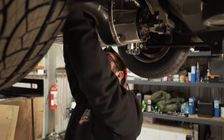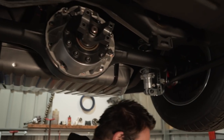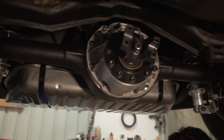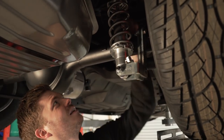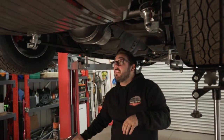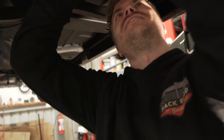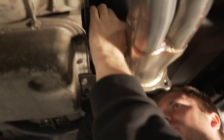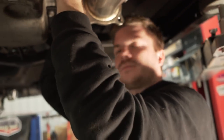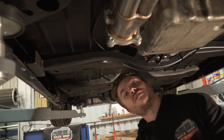Instead of doing the handbrake right now, we found some heat shield sleeve, so we're just going to run some heat shield across this cable here just to keep it from burning on the exhaust and melting.